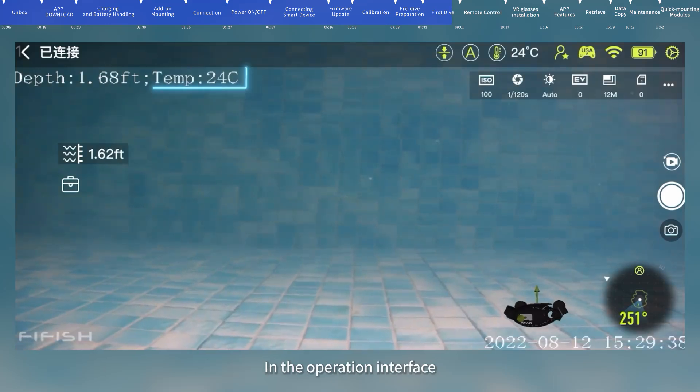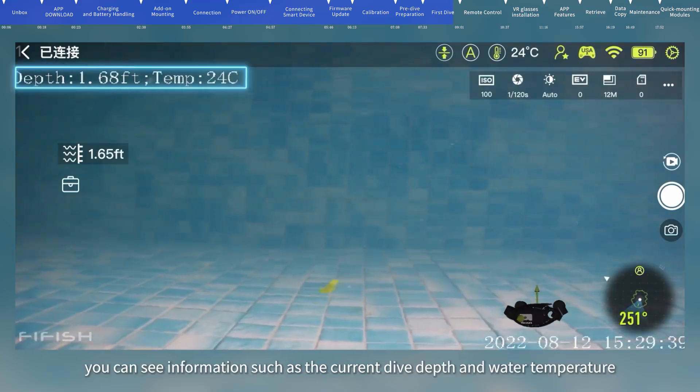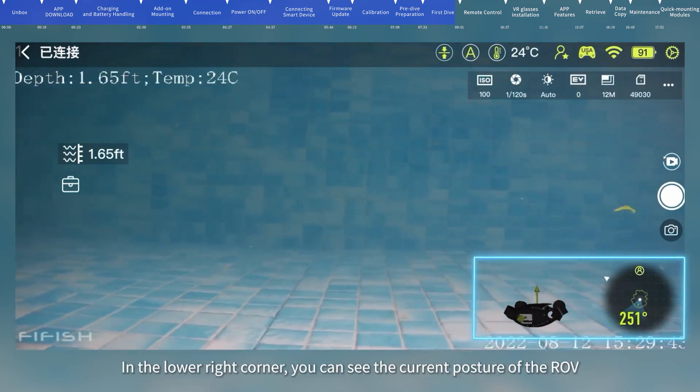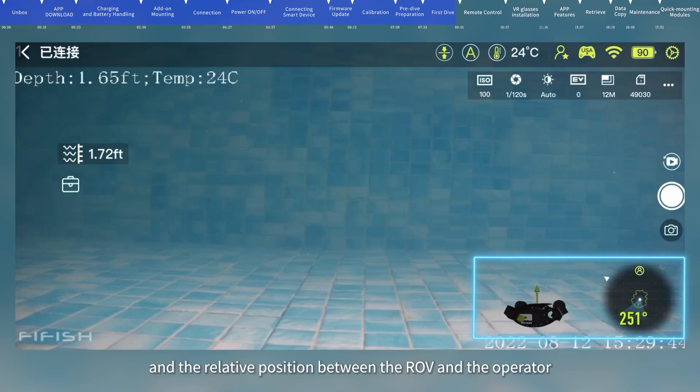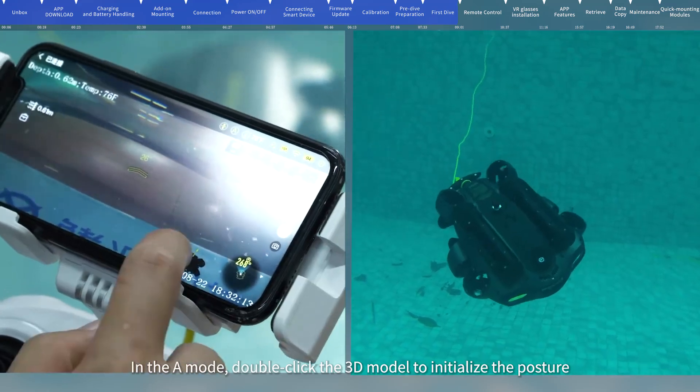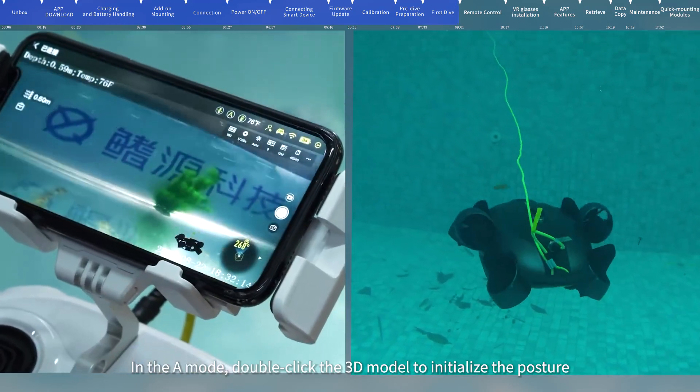In the operation interface, you can see information such as the current dive depth and water temperature. In the lower right corner, you can see the current posture of the ROV and the relative position between the ROV and the operator. In A mode, double-click the 3D model to initialize the posture.